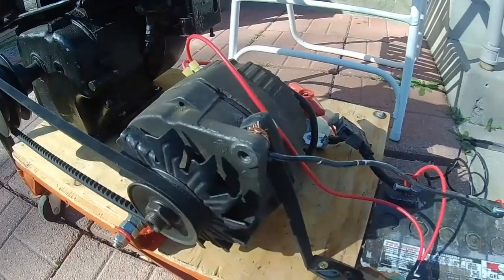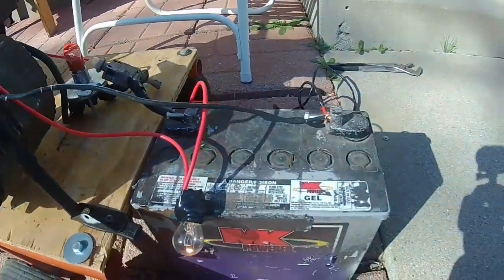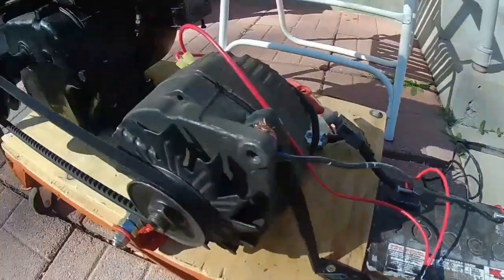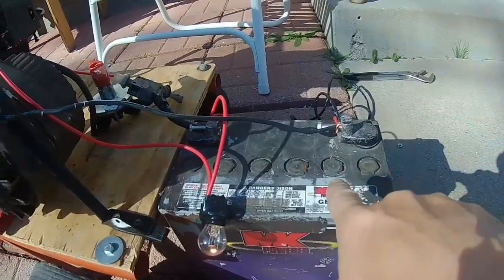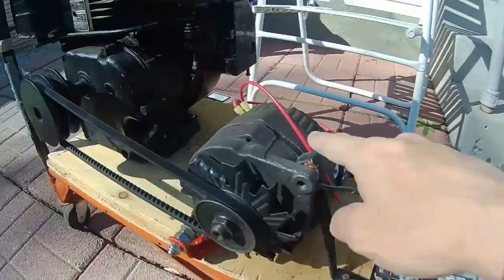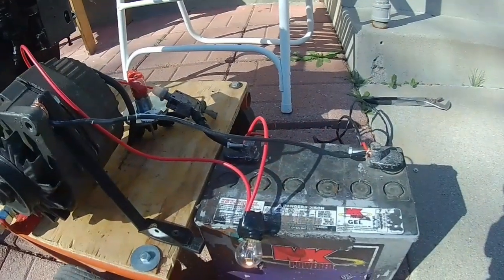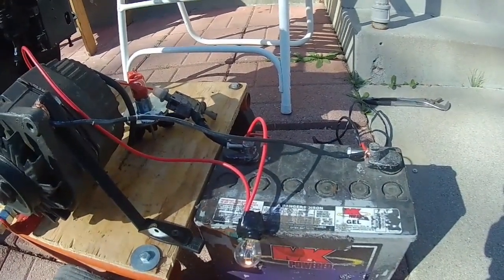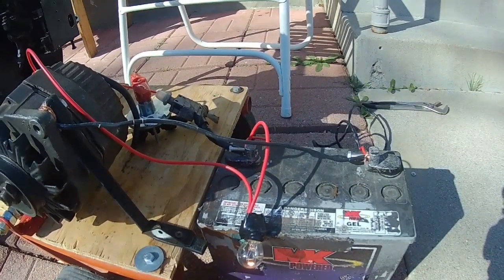Everything worked out pretty good — the indicator light works, all the connections work properly, got everything wired up properly. A few more things I want to do with this: I need to figure out a way to get that battery up onto this platform to make it more portable, but we'll do that in more videos. That's all I have for you today — until next time, build stuff and have fun.